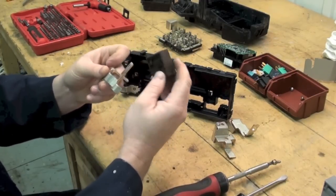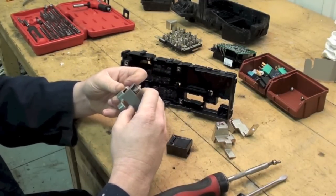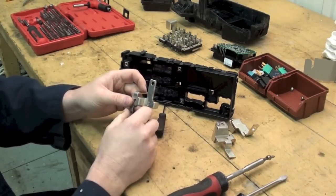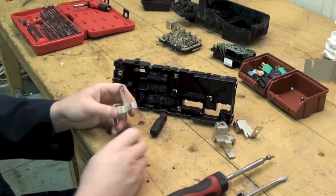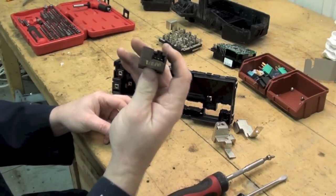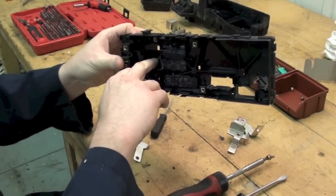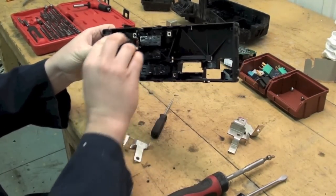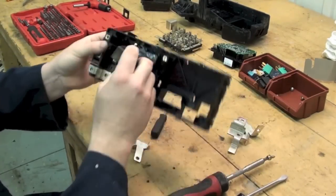It does fit through there — it is a little bit tighter fit than the old one, but I don't suspect it is going to affect the operation at all. We will find out. Make sure you put the ELD in the right way. You will notice the connectors are off to one side — you want to make sure that connector corresponds with the hole in the lower part of the fuse box case. So it has to go in this way so it is sitting in there and you can access the connector.